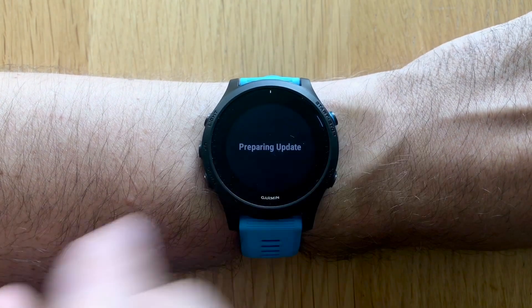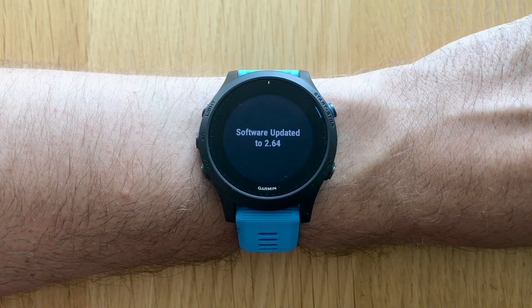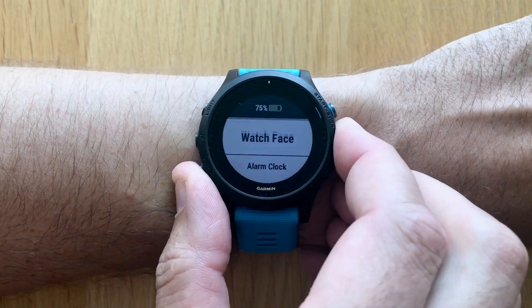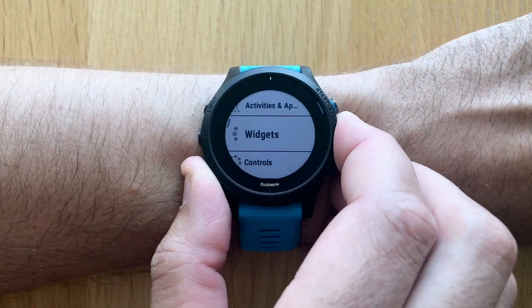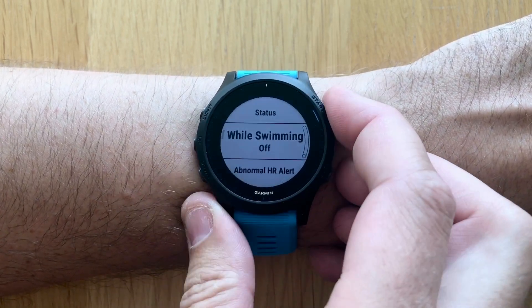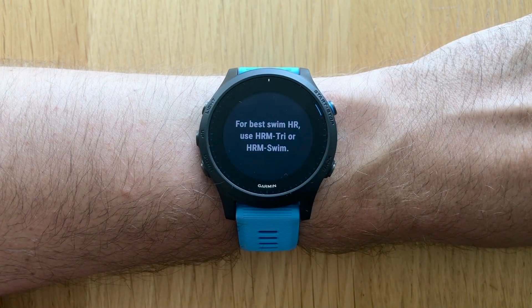To install the software, follow Garmin's instructions that I will link below. Once you've done that, press and hold the left middle button, scroll down to wrist heart rate, and you have a new menu option for while swimming. If you push that, you will see a message saying that for the best swim HR, use an HRM-Tri or HRM-Swim heart rate belt.